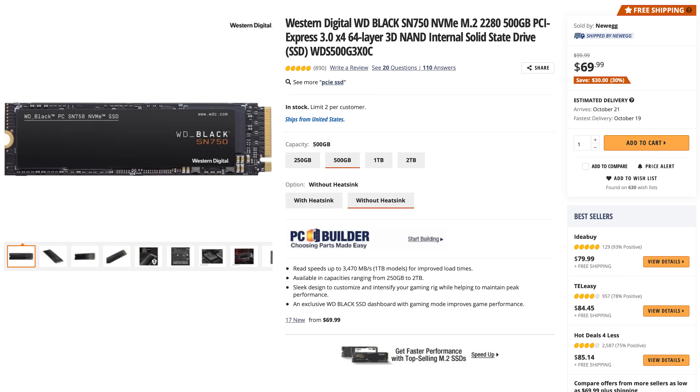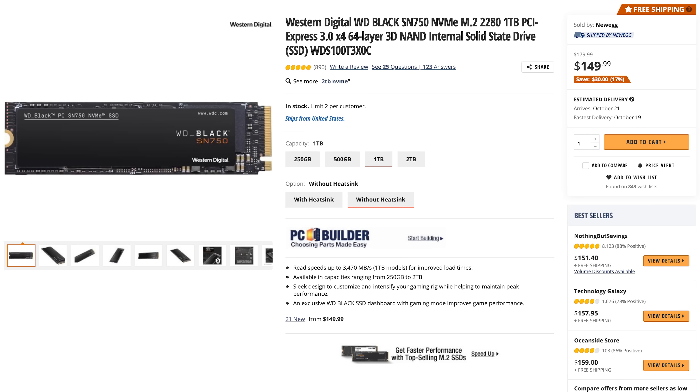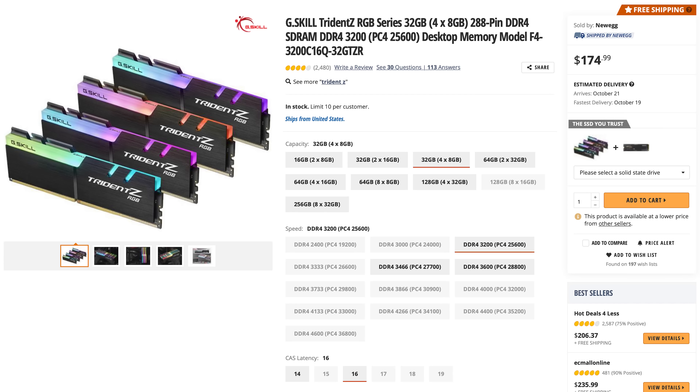We're using the EVGA 3080 RTX FTW3. Pretty excited about this. For SSDs and M.2s, we're using Western Digital Black — a 500GB and a 1TB. The 500GB is our OS drive and the 1TB is our game drive. For RAM, G.Skill Trident Z at 3200MHz versus 3600MHz. It's going to look very nice — kind of all black with just a little bit of silver, which I think is going to look good with the build.